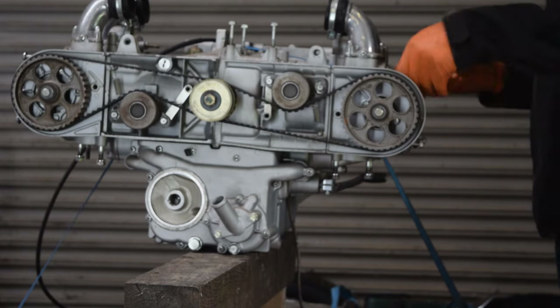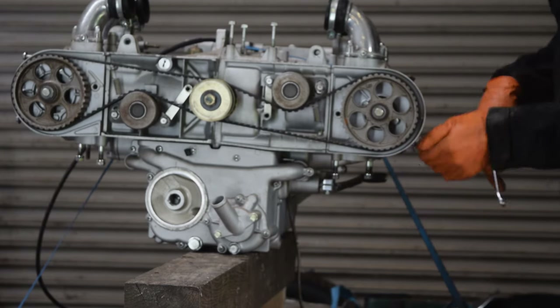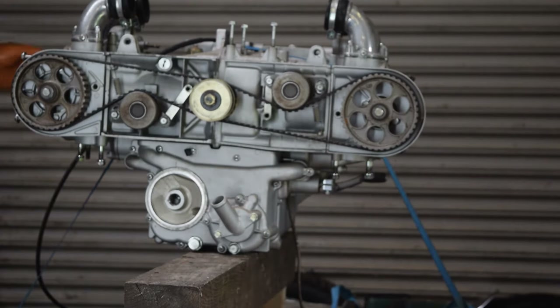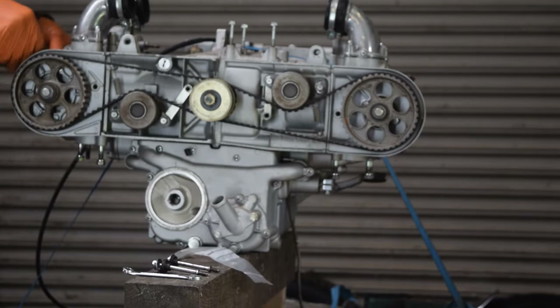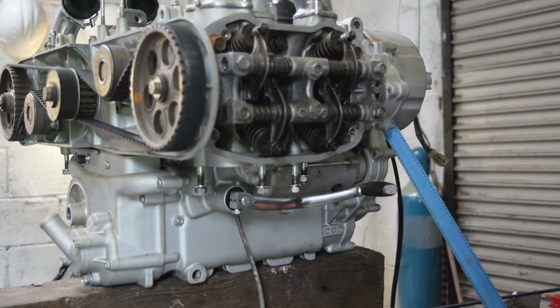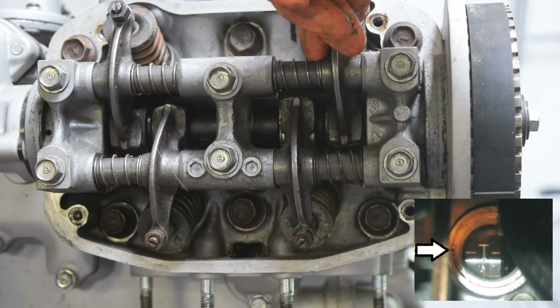First up, I'm setting the valve clearances. Both exhaust and inlet gaps should be set to 0.1mm. To do this, I turn the crankshaft until both valves on cylinder 1 are closed — turning the crankshaft clockwise while trying to move the exhaust and inlet rockers. When they both don't move, the valves are closed. Then I turn the crank some more until I can see T1 marked on the flywheel, showing in the picture here, indicating that cylinder 1 is at top dead centre.